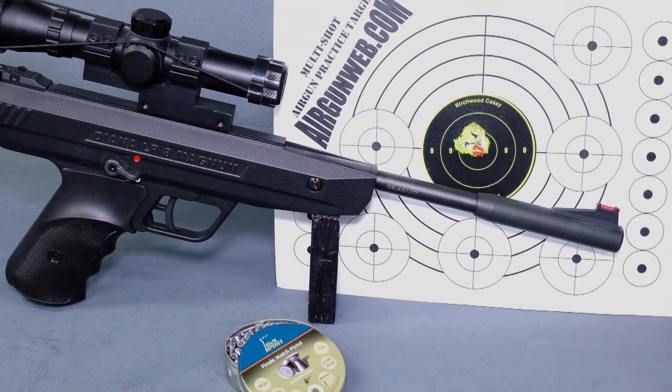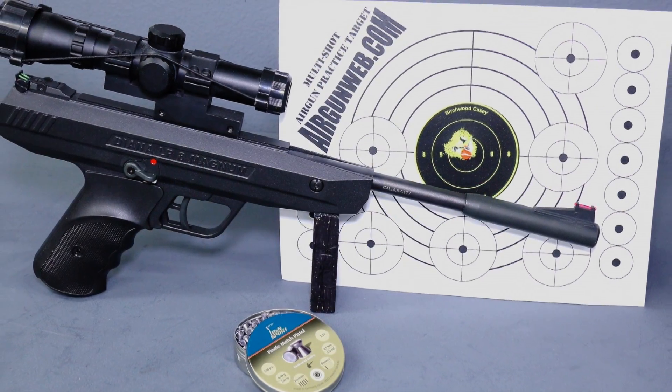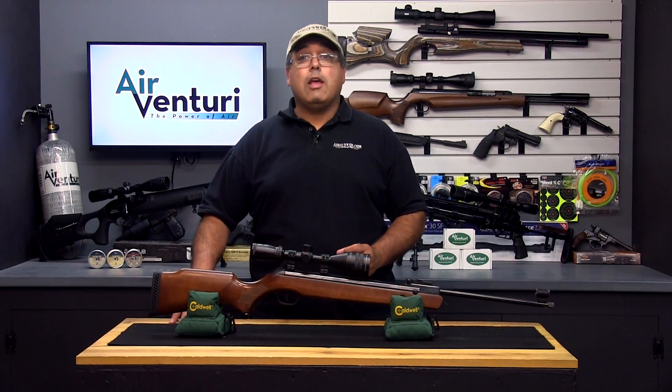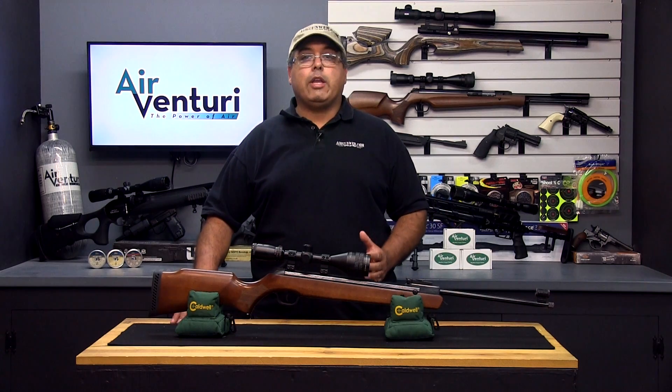They come in many shapes, sizes and all price ranges. The main downside to spring guns is the fact that they produce a unique recoil. This means you have to learn a special technique called the artillery hold if you want to see repeatable accuracy.